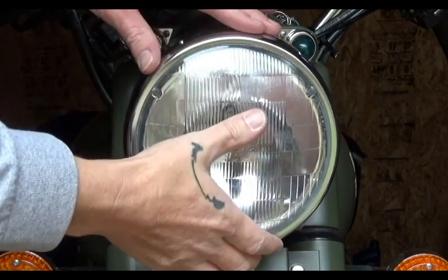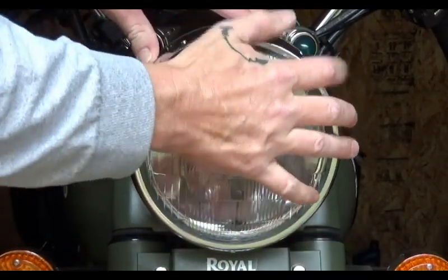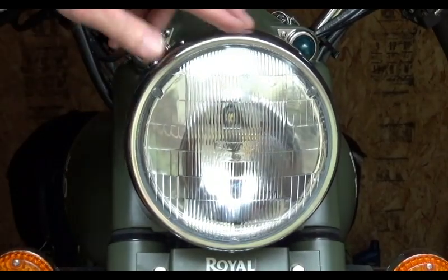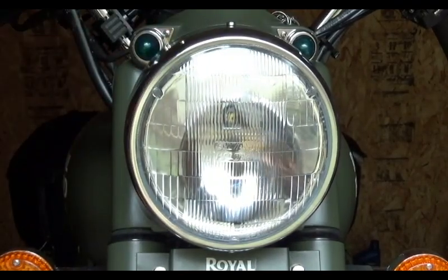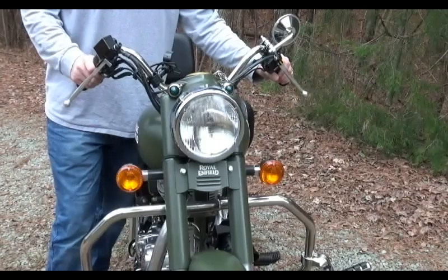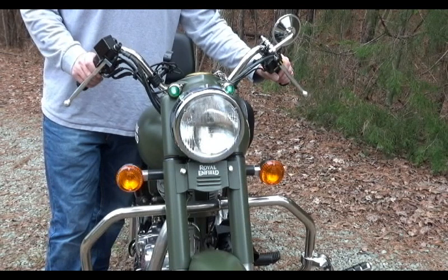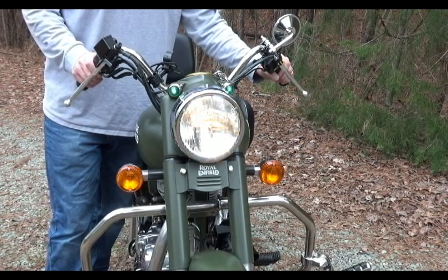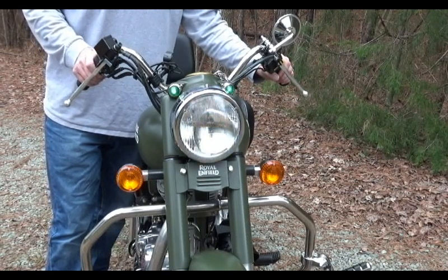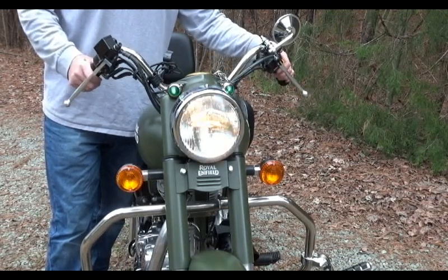And we are good to go — it is perfectly on there. Clean up the chrome and we're ready to test. As you can see, it's a much better fit and a much better look for the bike. There's your low beam, there's your high beam.